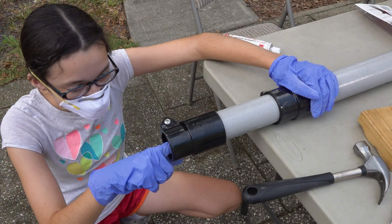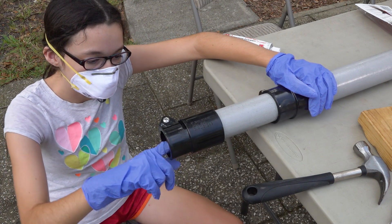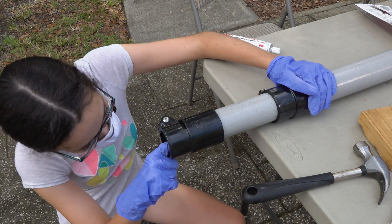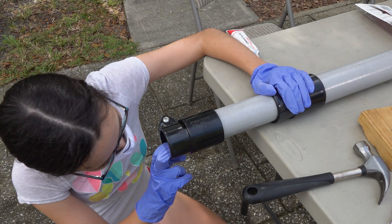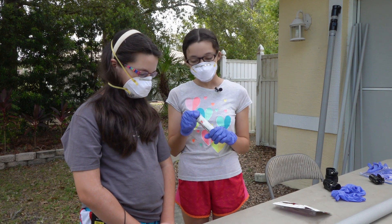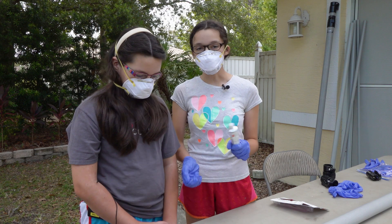So what we need to do is once we have it hammered all the way down, we check to see if it's flush — if it's right up on here — because if it's not straight on there, then it can mess up the other poles and it won't go in and out straight. I think we're good. Now it's my turn to put the glue on. Same thing for each of the different pieces, just each time it's a little smaller.